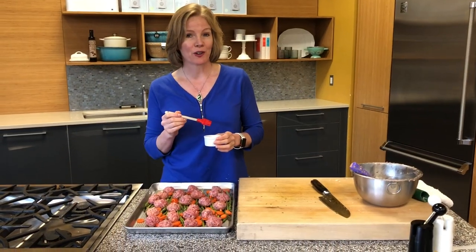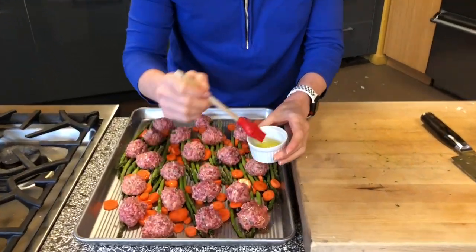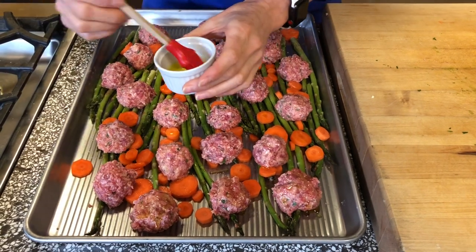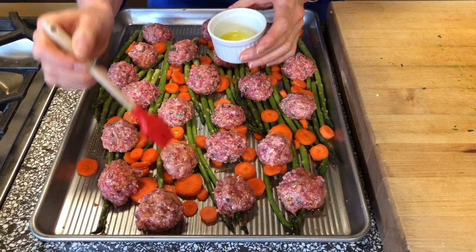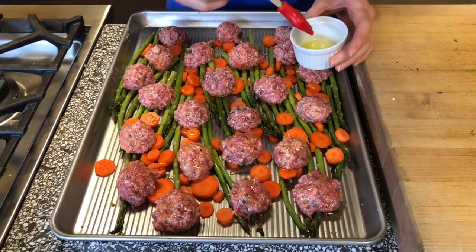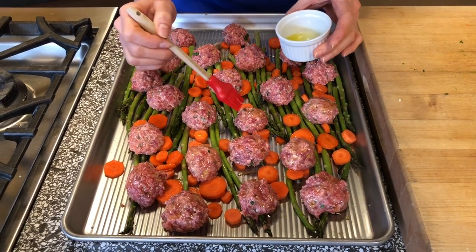Now that our meatballs are all formed, I'm going to brush a little bit of olive oil on them. I love a silicone basting brush because you can throw it right in the dishwasher — it cleans super easy, is easy to use, and holds a nice amount of oil or barbecue sauce or whatever you're basting. This will give them a nice glisten as they cook.